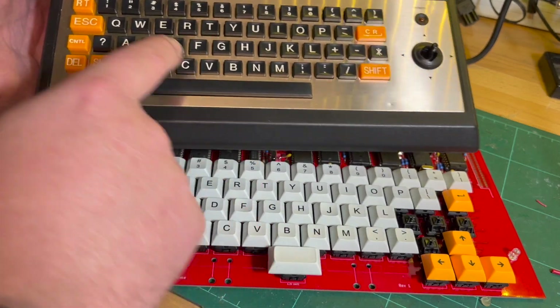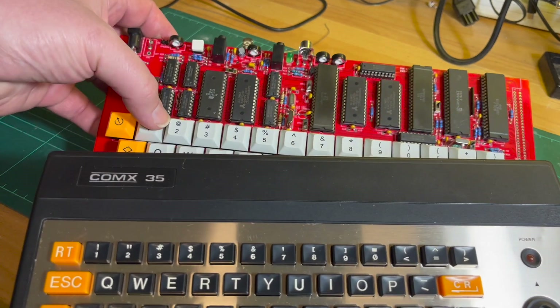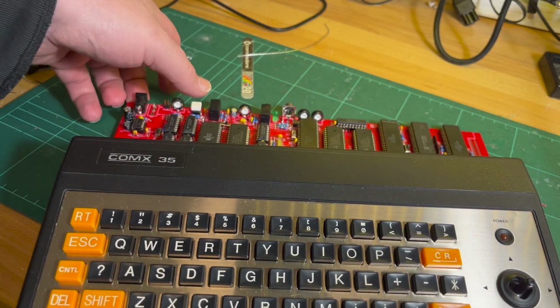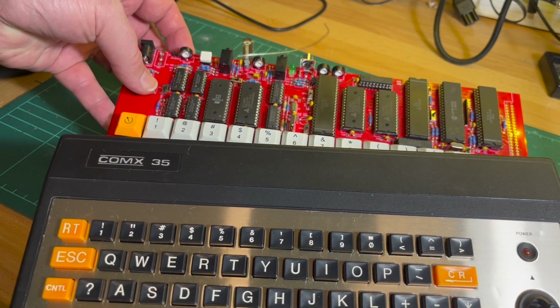There are some differences up on the number pads. For example, this one's got asterisk, whereas on the original we've got what - inverted commas? Apostrophe? I'm not sure.